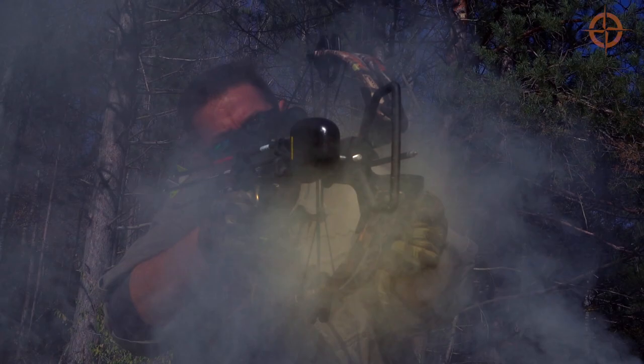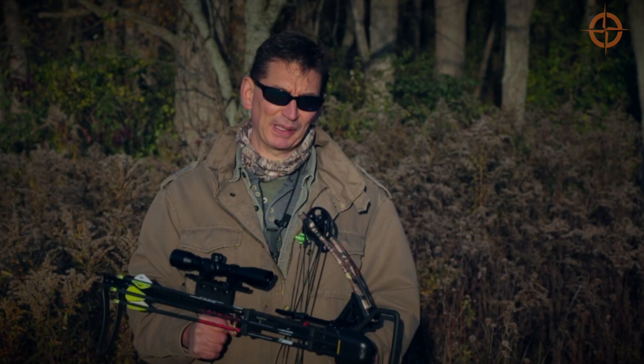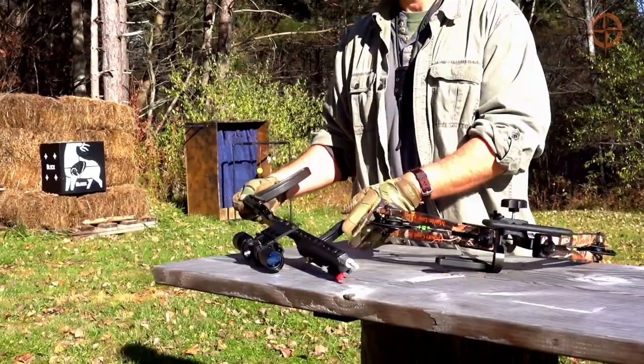When I first saw a prototype of the mini a few months ago, I was intrigued by its vertical orientation, power, small size, and especially its ability to be taken down with the turn of a single locking knob. So I knew I had to get one in here to see if it was a viable, portable bug out or survival hunting weapon. My mini shipped in two parts: the limb assembly and the inline trigger and stock assembly.